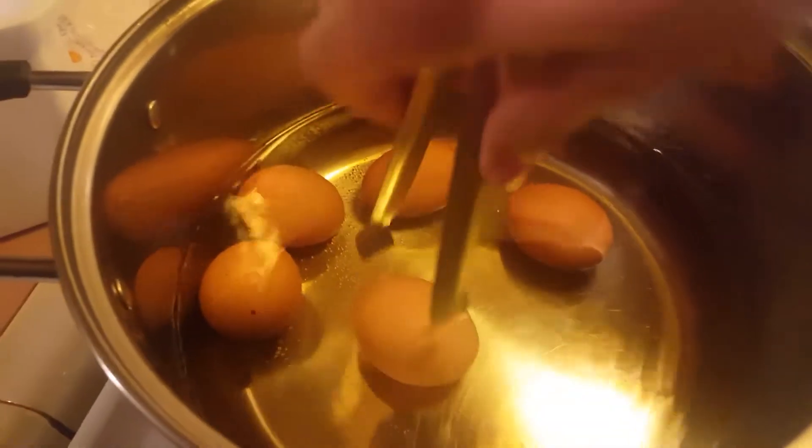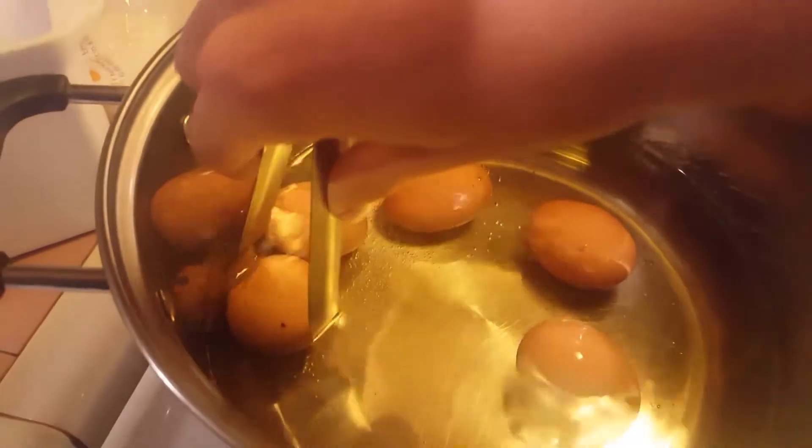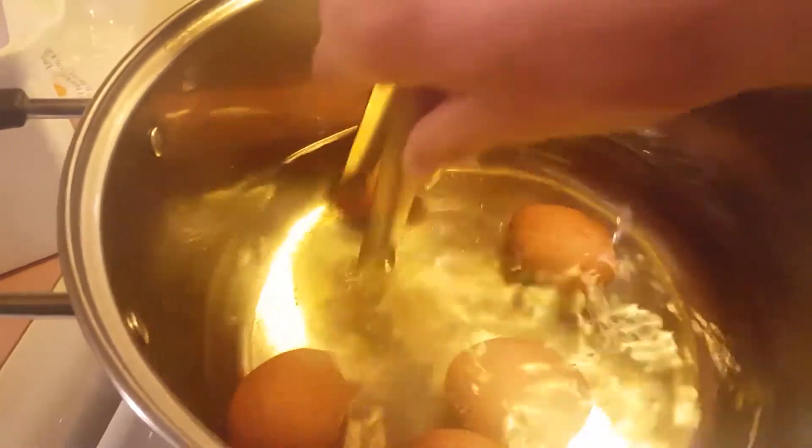Now you gotta make sure to flip around. I believe you gotta flip them like this — I'm not too sure, but you just gotta go woohoo!